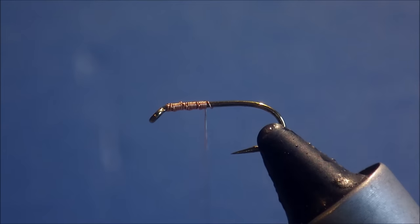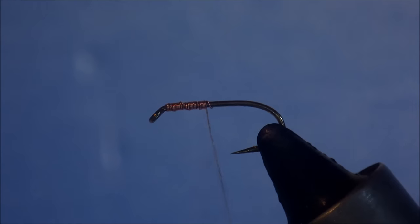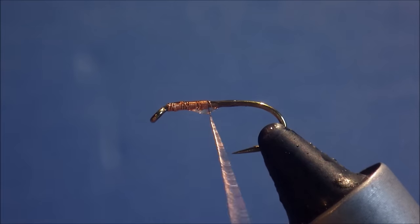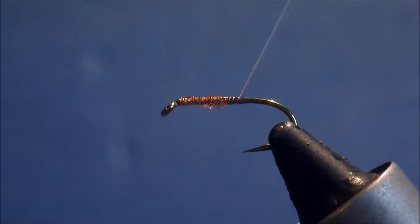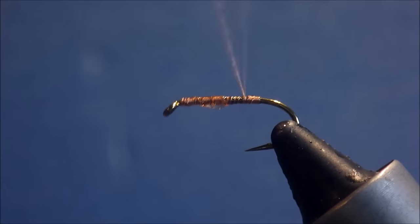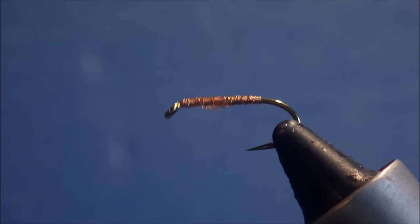Break off the end. Now, because this is wire on wire as opposed to a standard thread, I'm going to just take a little bit of super glue and dab it on there. This just helps give it a bit of grip and makes the fly a bit more robust.